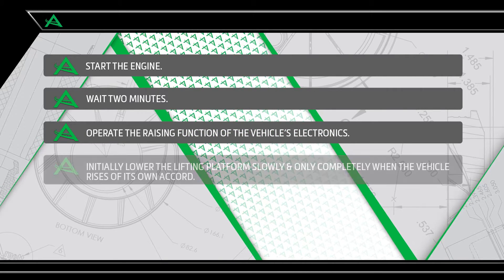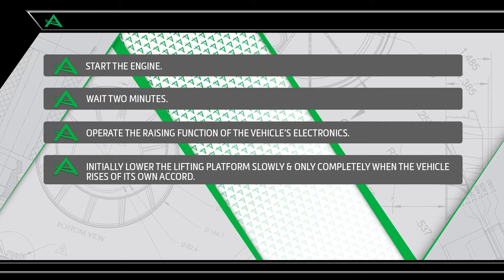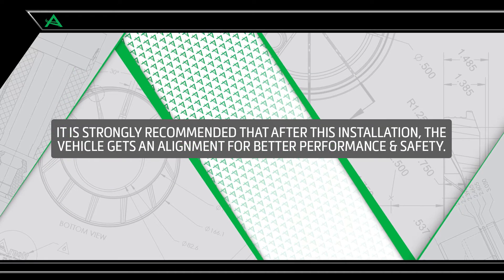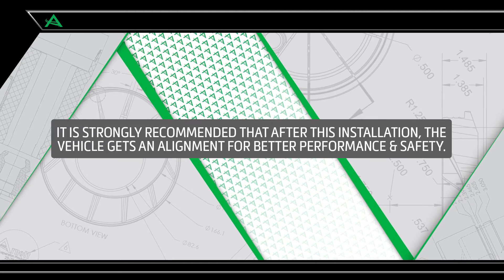Install step 5: Testing. Start the engine and wait two minutes. Operate the raising function of the car's electronics. Initially lower the lifting platform slowly, and only completely when the vehicle rises of its own accord. Check the air strut for leaks. It is strongly recommended that after this installation the vehicle gets an alignment for better performance and safety.